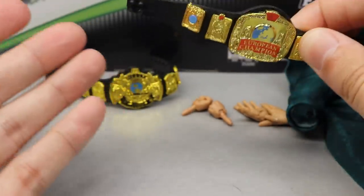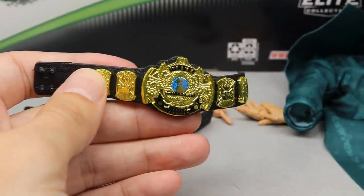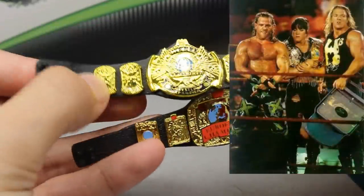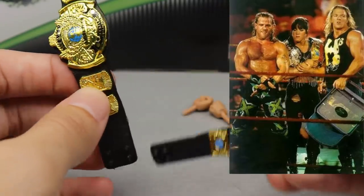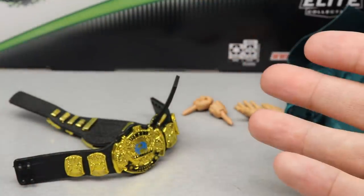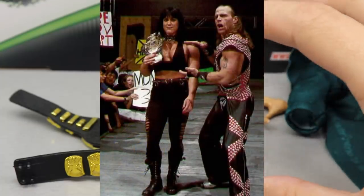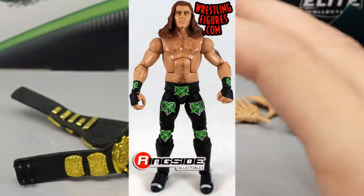This is supposed to be Triple H's European Championship, and you're probably wondering why it comes with the WWF Championship and the European Championship. Well, back in the day when Chyna was running around with DX, HBK, and Triple H, she was holding both of their championships - running around holding Shawn Michaels' WWF Championship and Triple H's European Championship, and that is why we get two belts right here. It doesn't come with Shawn Michaels, probably because we have a Shawn Michaels in the Ultimate Edition and the Ringside exclusive DX Shawn Michaels from around this same time.